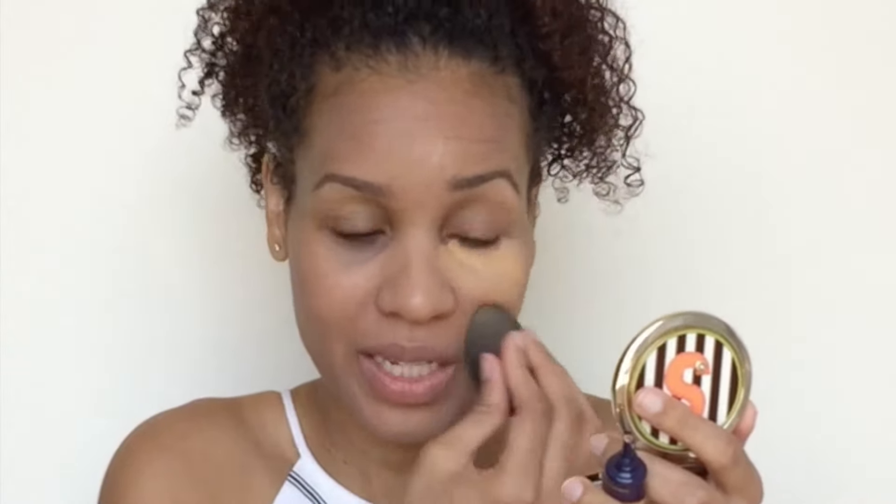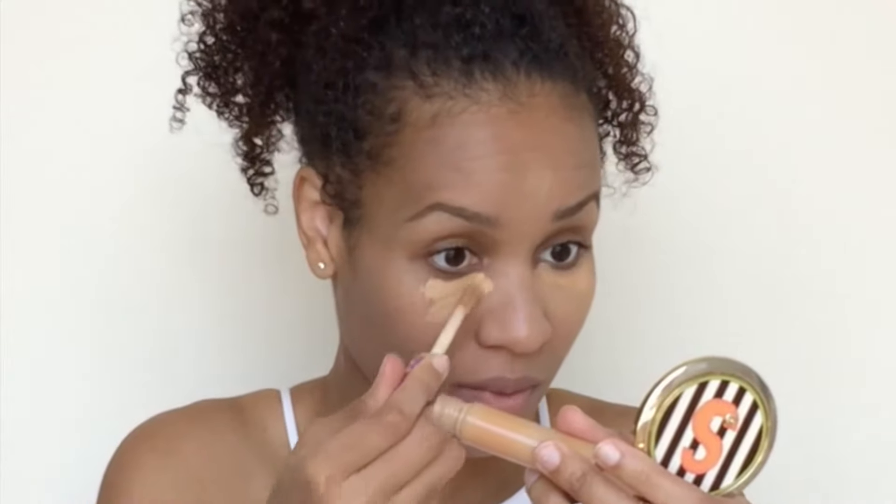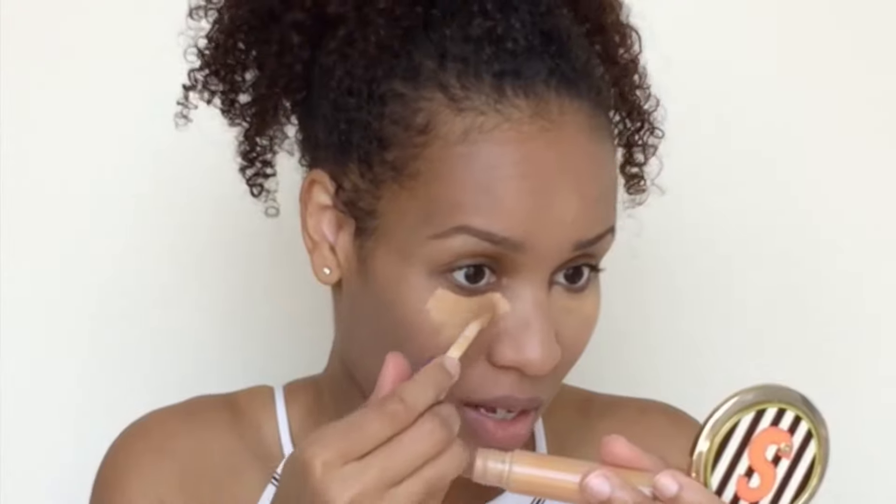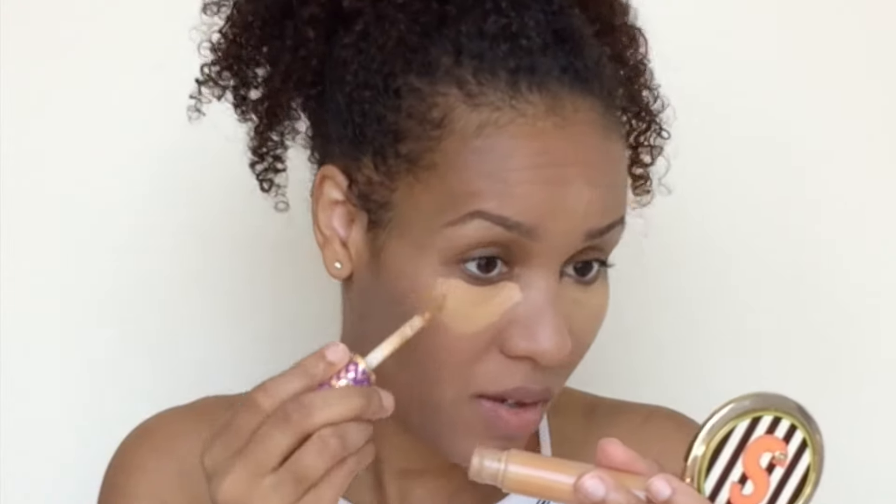They say a little goes a long way and they really mean that. Let me let it sit for a second — I normally let my concealer sit for a bit. Now my Shape Tape with the doe foot, which is easy application — this comes out a lot more matte, as you can see. I'm running it out so normally just one stroke works.